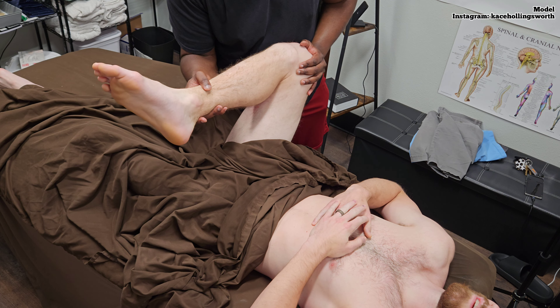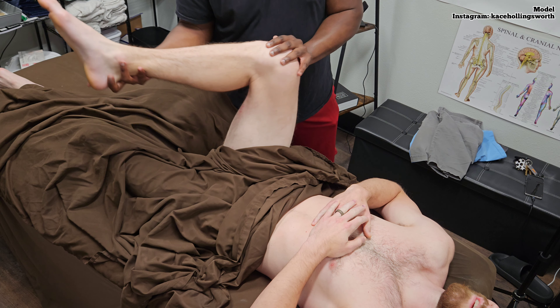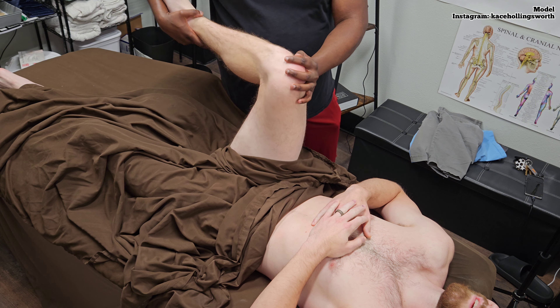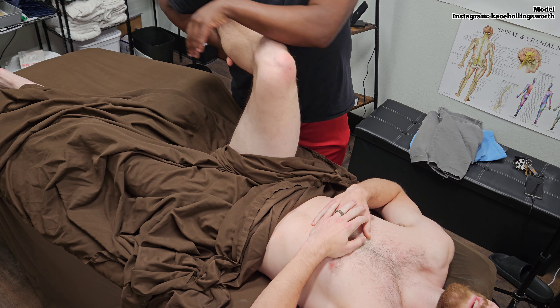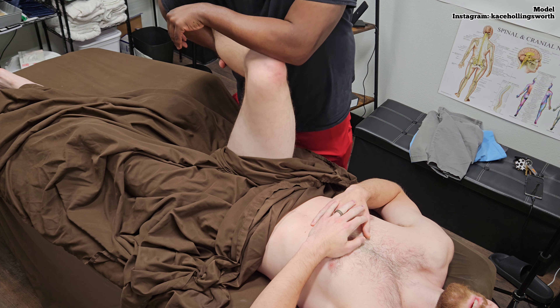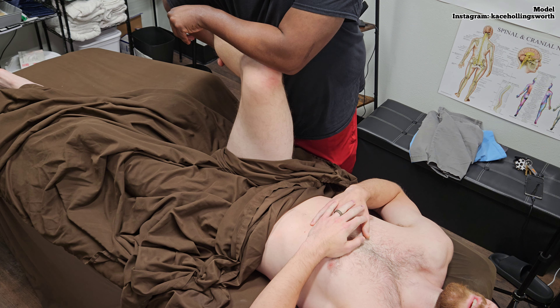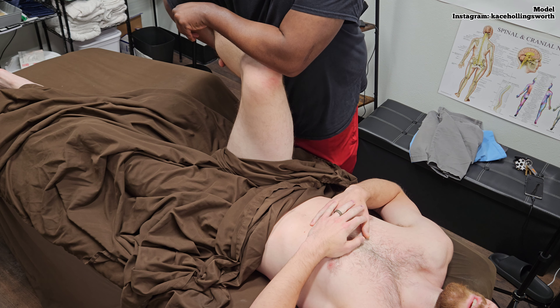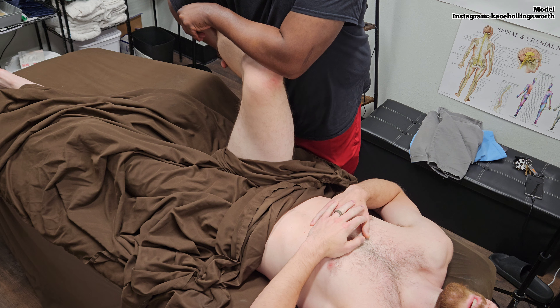You have a very good range of motion in external rotation. Pretty good in internal rotation — just a few degrees better. Push down and then turn. Just pushing down is going to relax your ligaments. This is what I'm stretching — not the muscle, but the ligaments. Feels great.